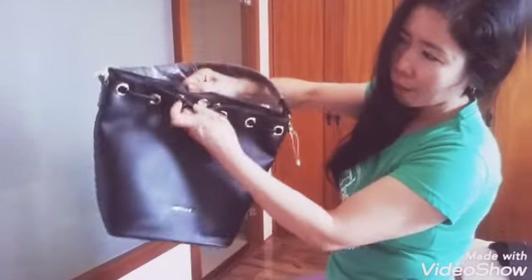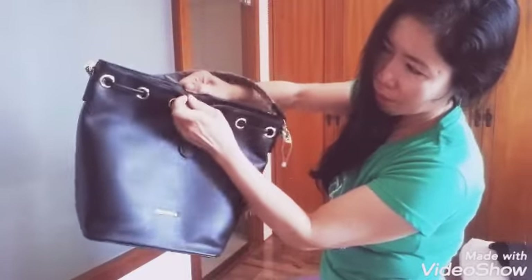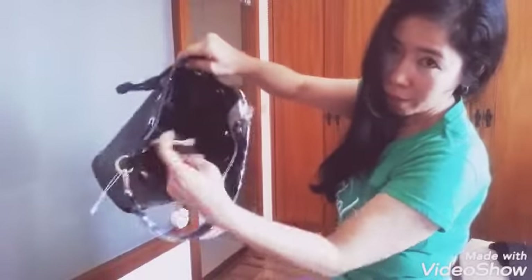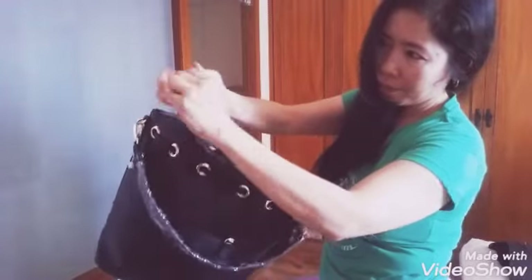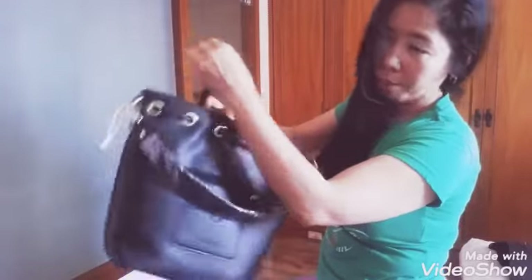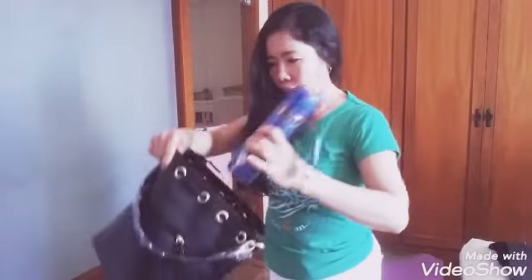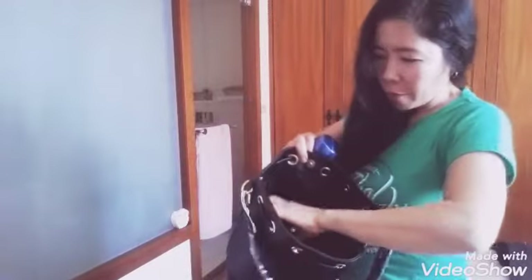You can lock it like this. You can lock the zipper that way. And there's also a zipper inside that you can lock too. There's another zippered pocket inside as well. Let me show you an example — my tumbler fits right in. It won't tip over because there's a dedicated holder inside for the tumbler.